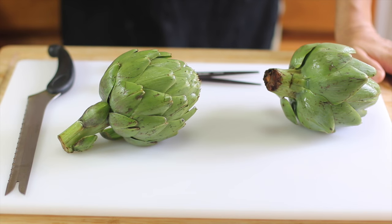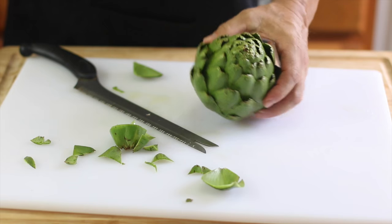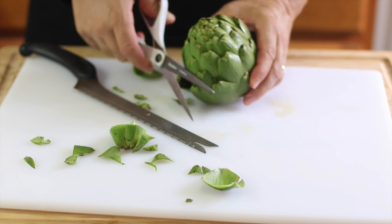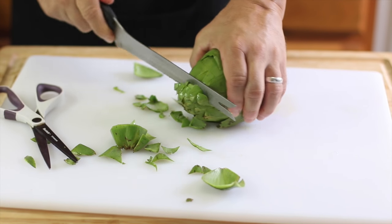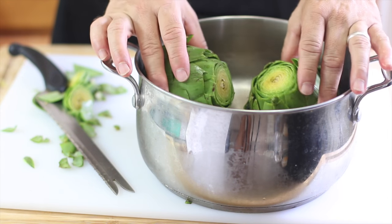For dinner, we're cooking up artichokes. Michael preps them by cutting off the stem, trimming the pokey spines off the tips of the leaves, and slicing off the top. Then we drop them into a pot of water and let them boil for about 45 minutes.